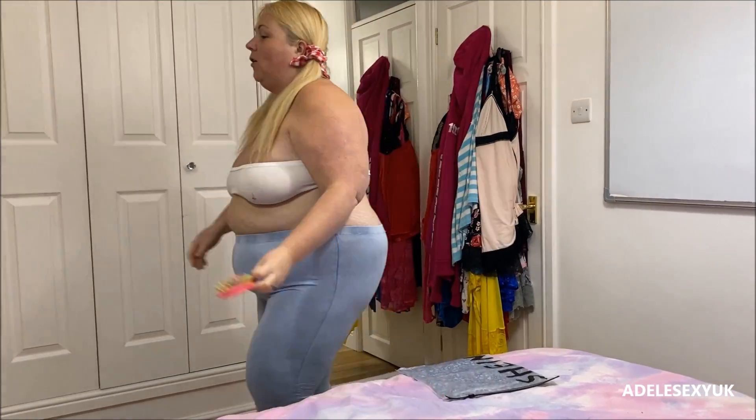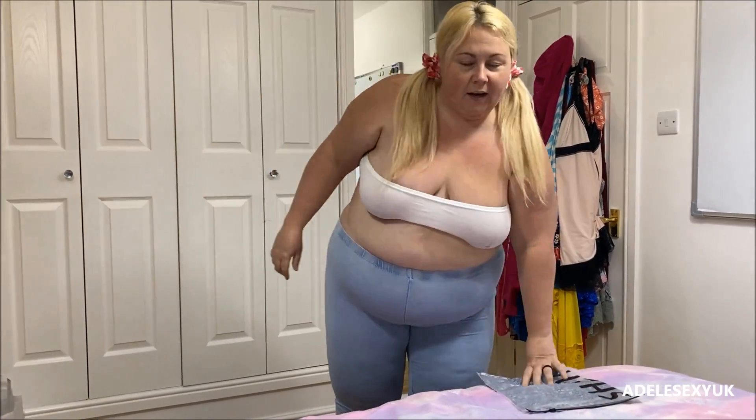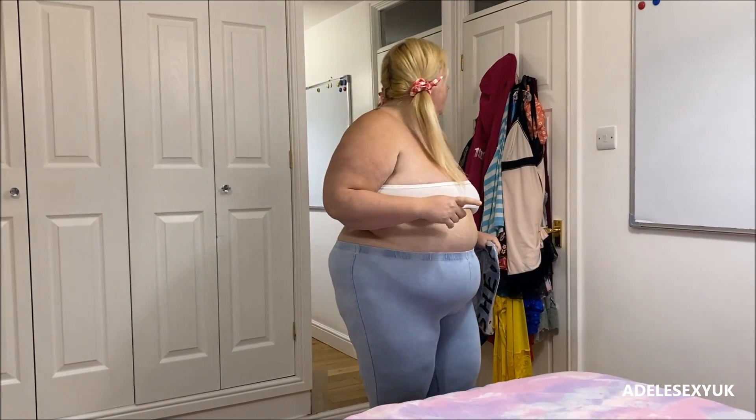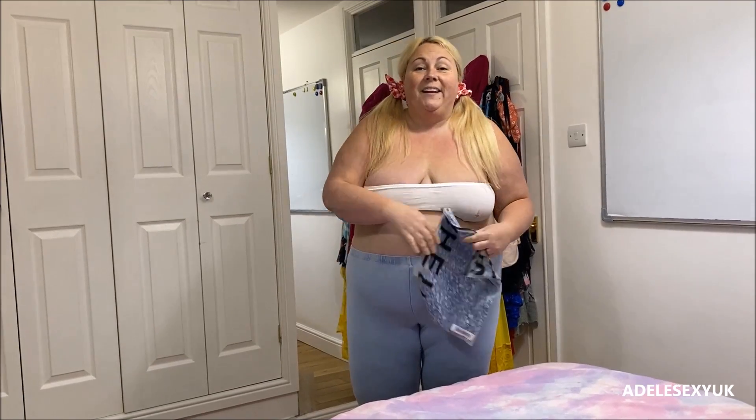Right, we are doing another unpacking of the Shein order. I've done my cardigan, and I'm up to date on the little white dress with the love hearts as well, so this is all brand new. I've not done any of these for OnlyFans or for YouTube yet - it's all fresh batch. So this is another Shein one.